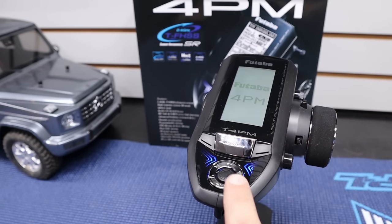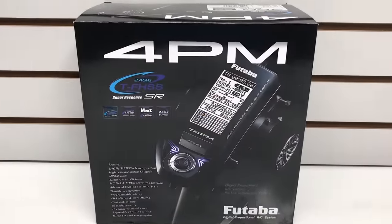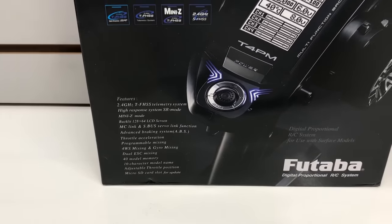Wait for it — check out those blue lights! Who's ready to check out some new electronics? What I have here on the workbench is the Futaba 4PM, or T4PM if you prefer. This is a great mid-level radio system and it's packed full of features — really nice.